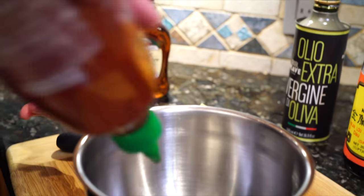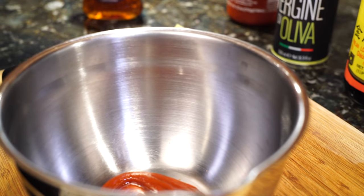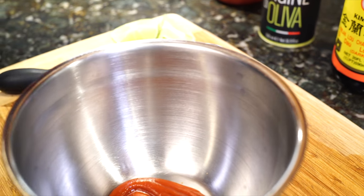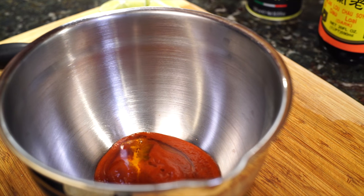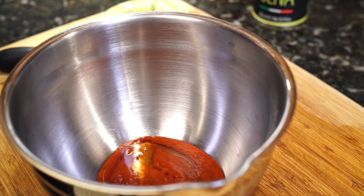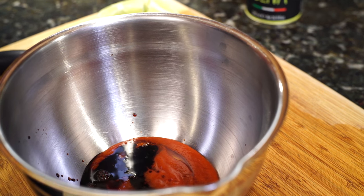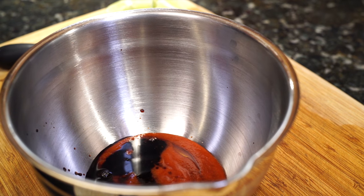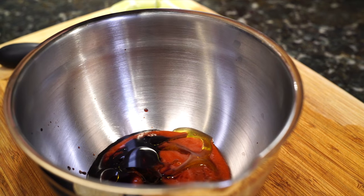Start with sriracha — I would say equal parts sriracha to syrup. It smells good — it smells like pancakes. Yeah, not IHOP. I'm talking about OHOP, the original. That one's been there for like 50 years, at least. A little bit more.